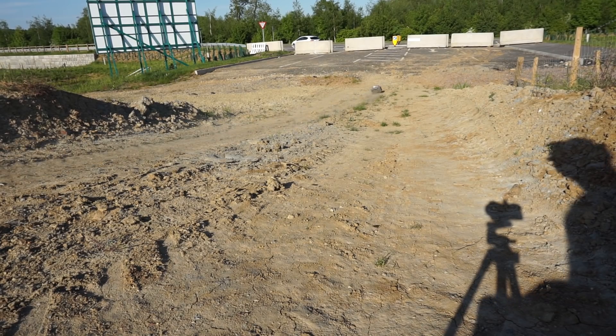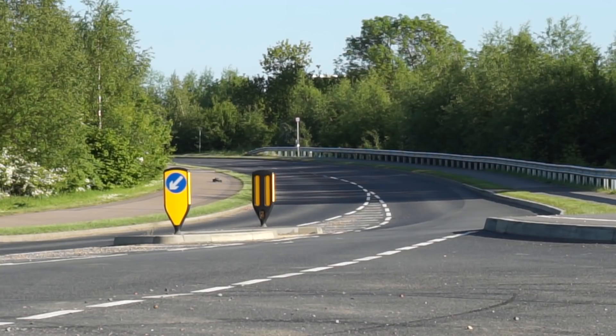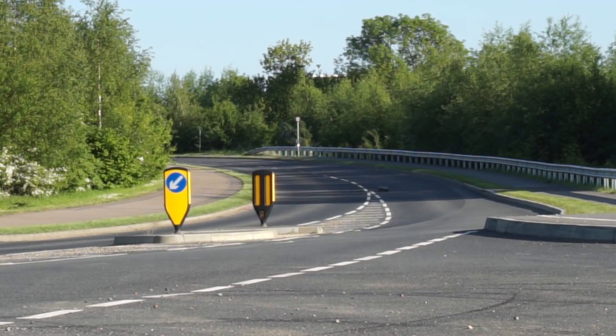Do you want an Arrma Senton? I'm telling you, you need an Arrma Senton. What's always amazed me about these RCs is just the range of them — look how far away that is.